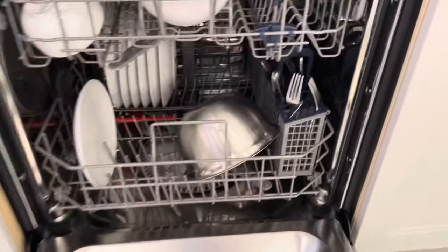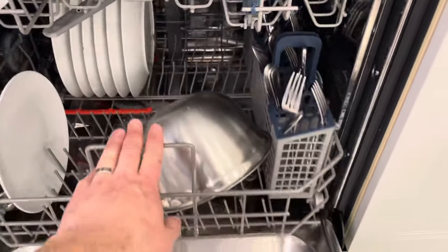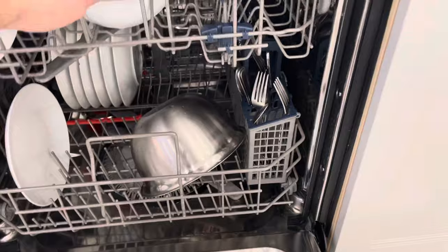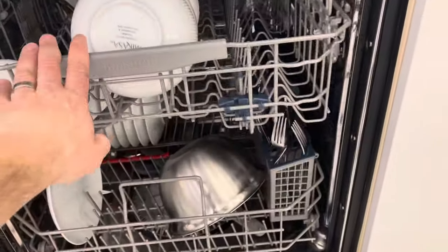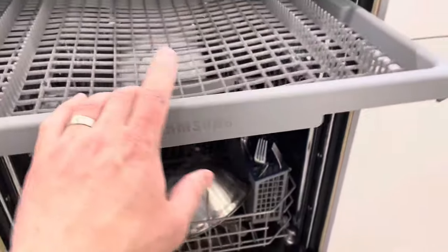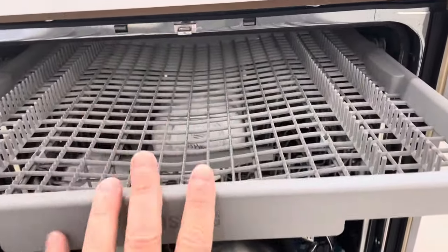First and foremost, you want to load up your dishwasher. You have your lower rack — usually you put your plates and cutlery there, anything oversized goes there as well. You have your upper rack for bowls, glasses, mugs, stuff like that. Then you might also have a cutlery rack which you can use for oversized utensils.